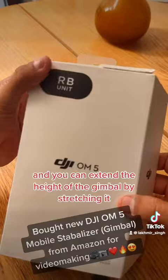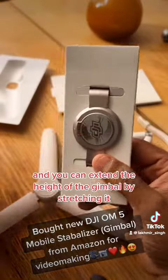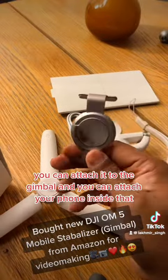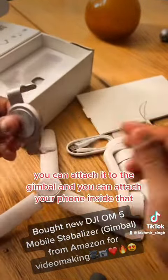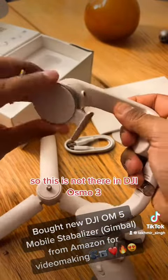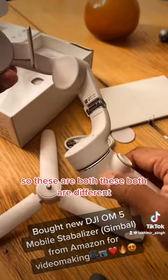You can extend the height of the gimbal by stretching it — I'll show you at the end of the video. There's also a magnet that you can attach to the gimbal and mount your phone inside. This magnet feature was not present in the DJI Osmo.